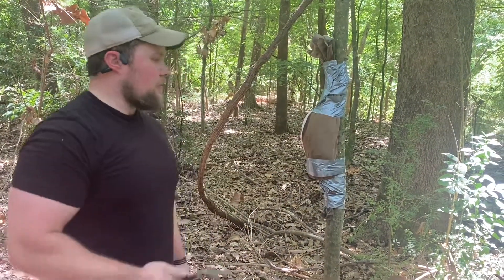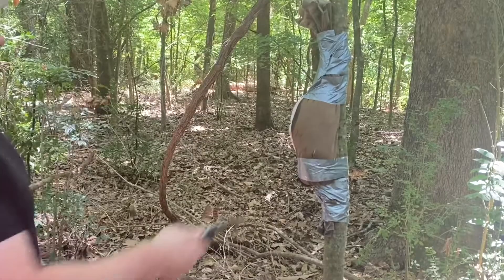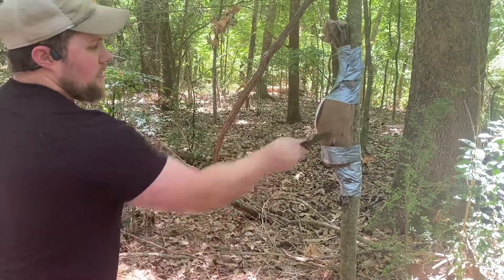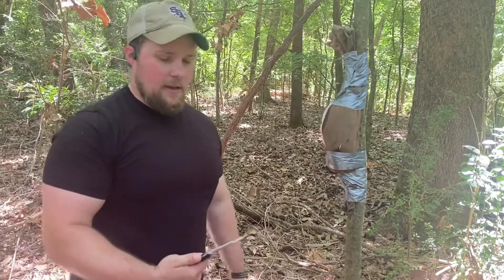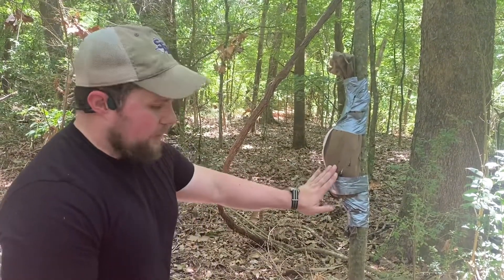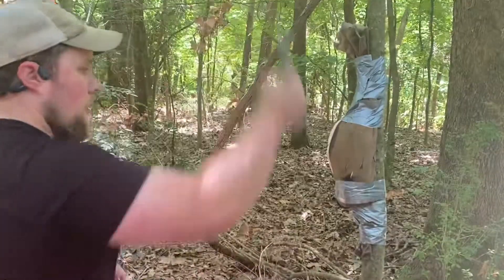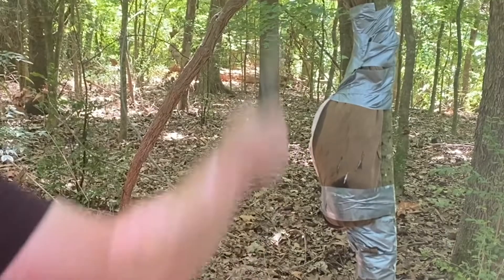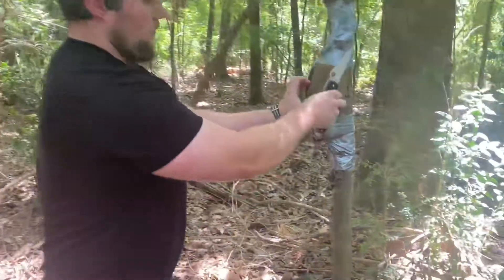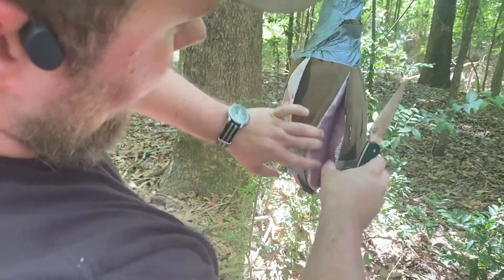I want to test this first — I'm just going to do a stab. Very, very easy, no resistance whatsoever. That's good. Now I'm going to do a big vertical cut with what's left of the support tenderloin. That's really good.